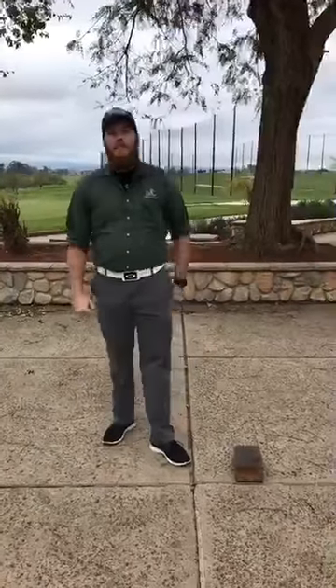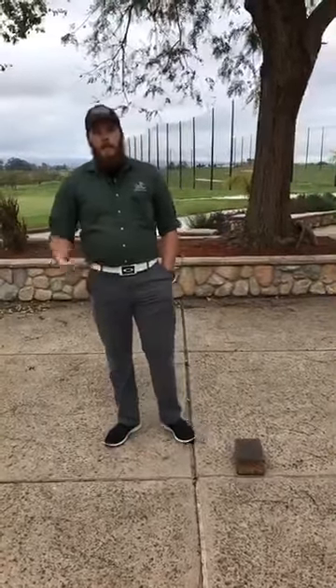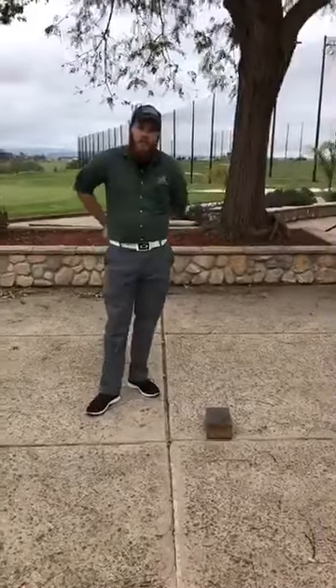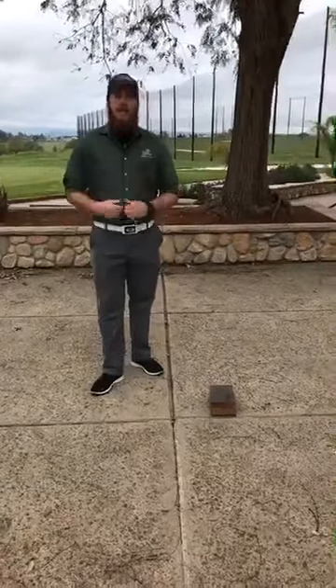Our core lesson today is going to be our general meeting and greeting skills. This may have changed a little bit in the past, but we'll get there. With our golf skill, we're going to be talking about body balance and having a balanced finish. And our life skill and healthy habit today is friends — you always want to have some friends.